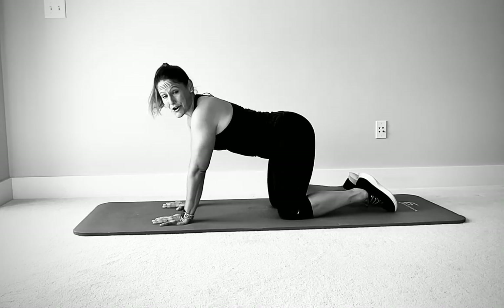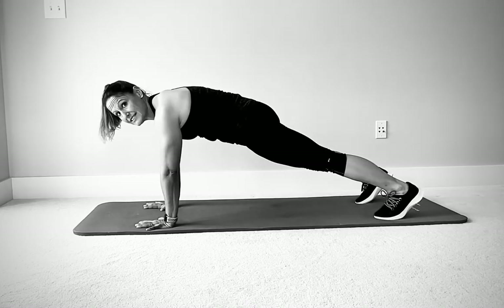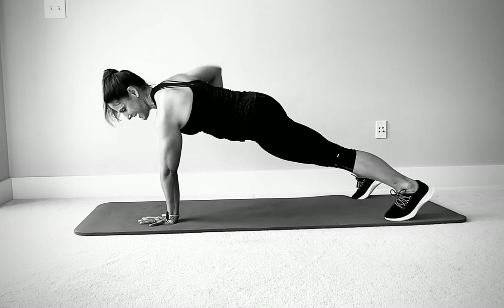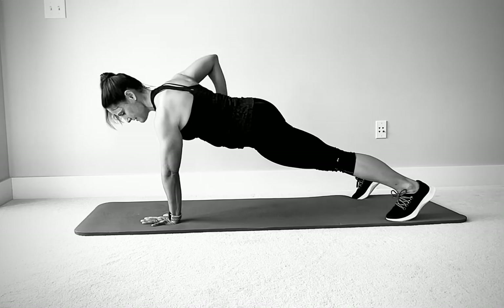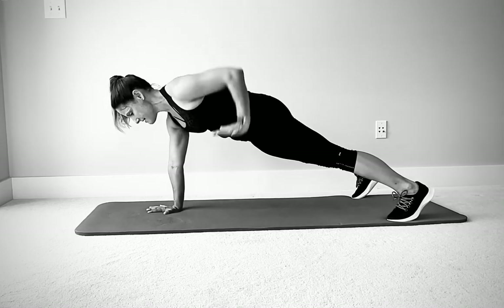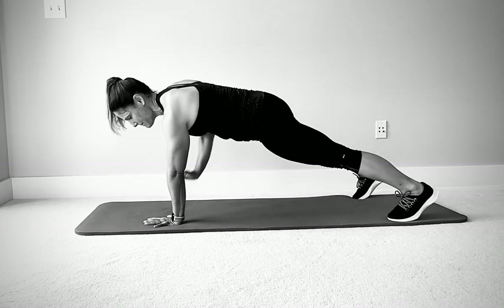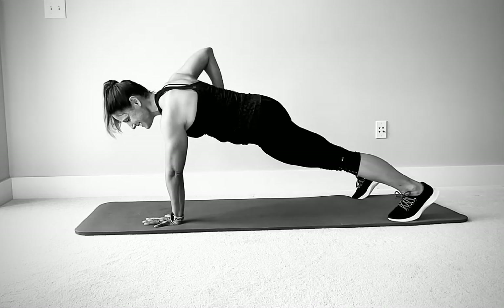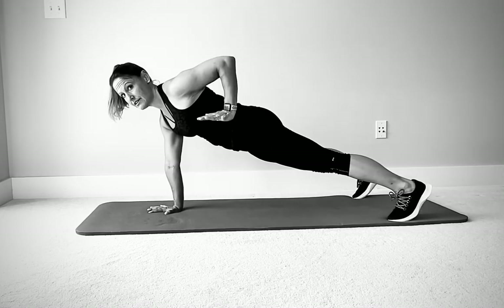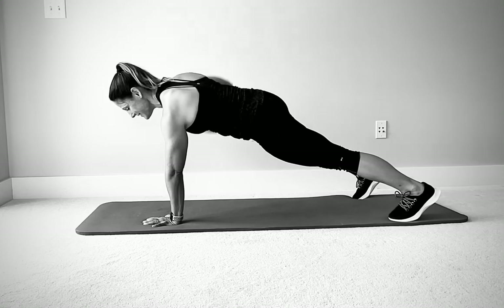Plank with rows — either knee plank or regular tall plank, whichever you choose. Get into position: quads, glutes, core tight, shoulders engaged. Control the lift on each side, alternating. That nice shoulder blade squeeze at the top of the row. Hips nice and still. Keep the butt engaged. Neck nice and long. One more.